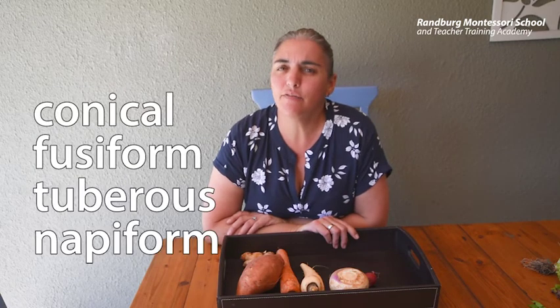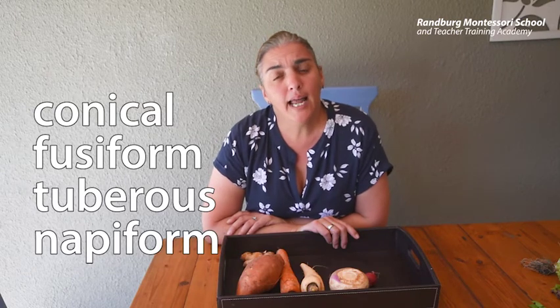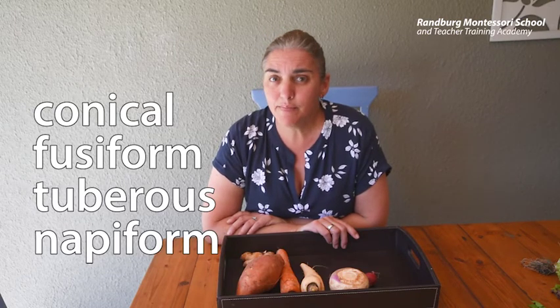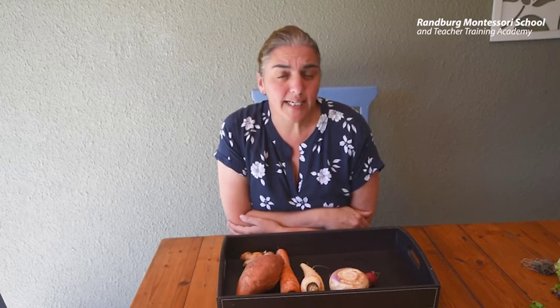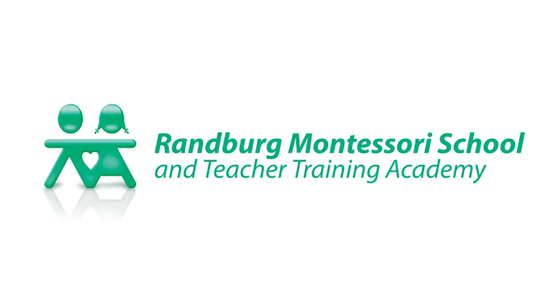What I'd like you to do is look at these names and see if you can find examples of these that you either eat or have in your garden. I'd like you to research what these names mean and where they come from. You could even work together with your mom or dad and make a root vegetable soup or some delicious roasted vegetables. Let me know what you find!